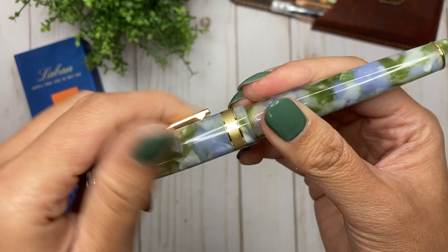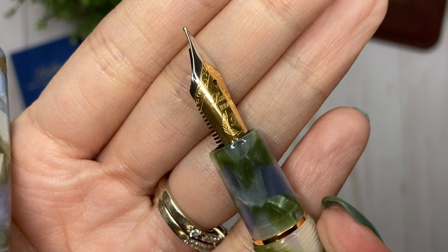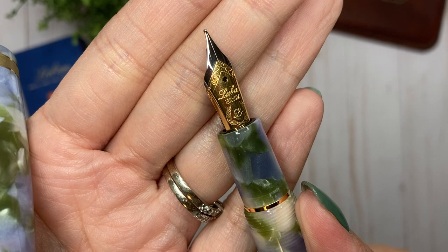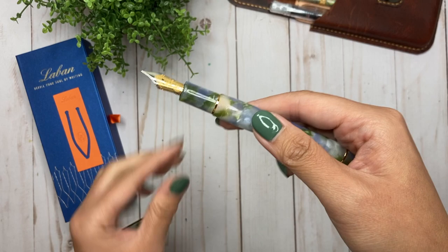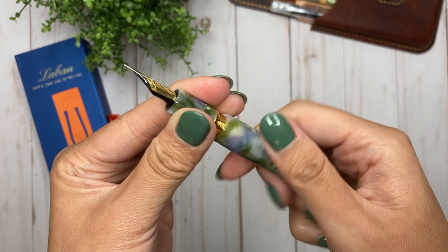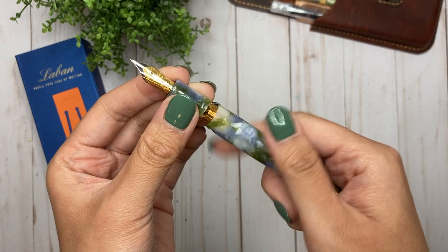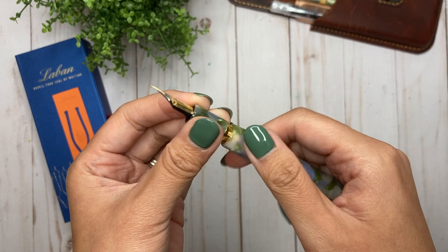It's a Yovo nib, actually. It says 'Laban Thailand.' I love that this is a two-tone nib — it says 'Laban Iridium' on it. I got this in a medium. Absolutely gorgeous. And it came with a cartridge converter that has the word Laban on it, so I love that it already comes with that.